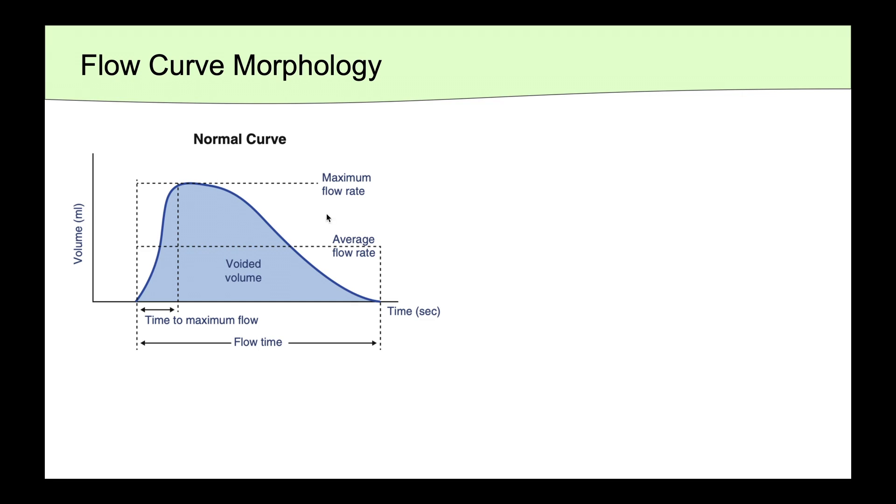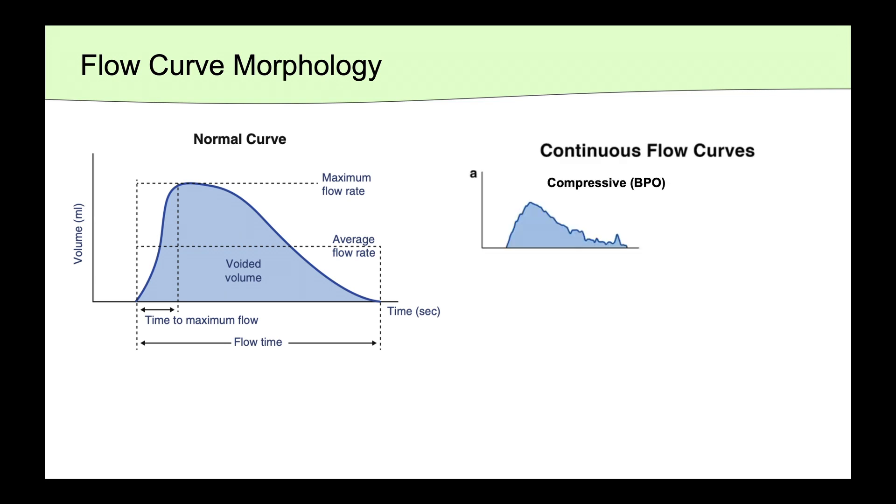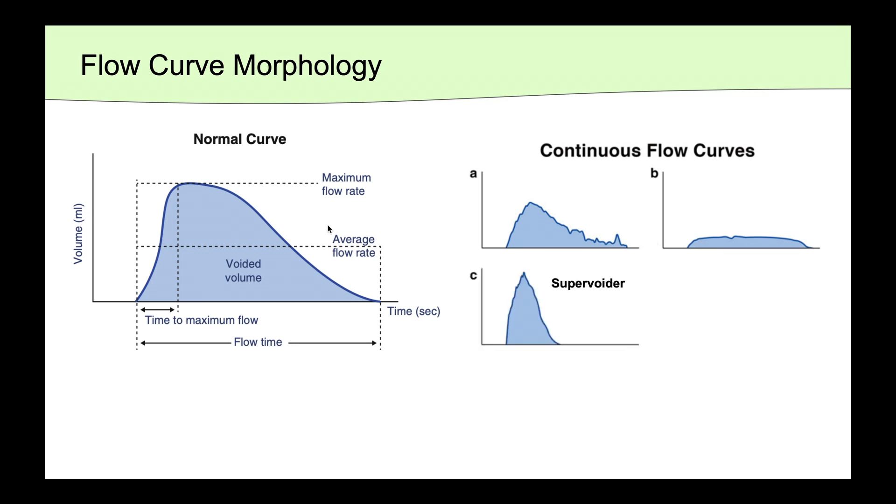Let's review some of the abnormal flow curves one might see on a uroflow. The first is a compressive curve, in which the Qmax may not be quite as high and it has a long, prolonged tail, such as what we might see in benign prostatic obstruction. A constrictive curve is often seen in urethral stricture, where you get this classic box-like appearance after a plateau is reached for the duration of the void. The supervoider curve is typically seen in women, often with some sort of detrusor overactivity or stress urinary incontinence, where you see a rapid and high Qmax and then a rapid off.